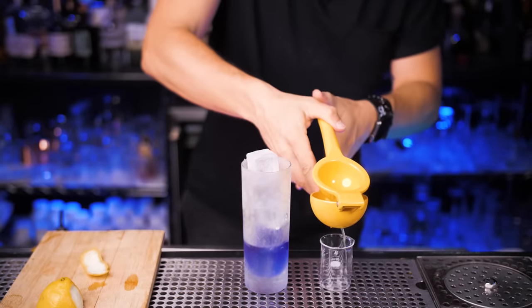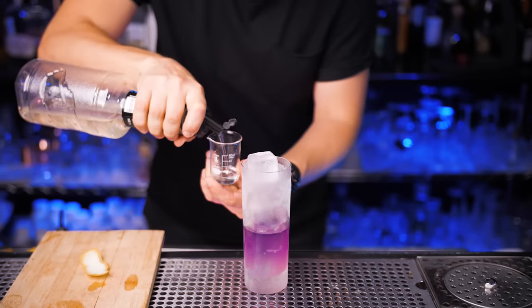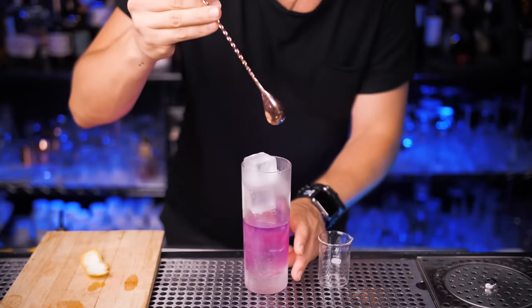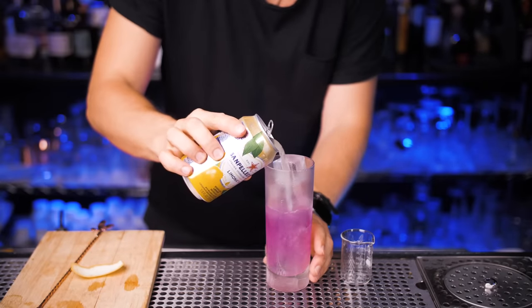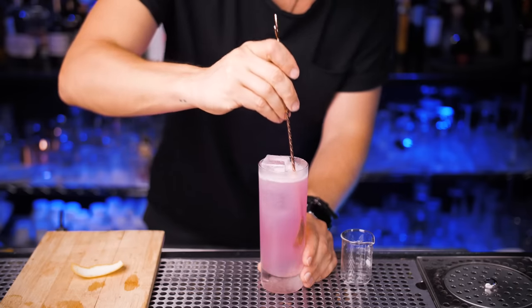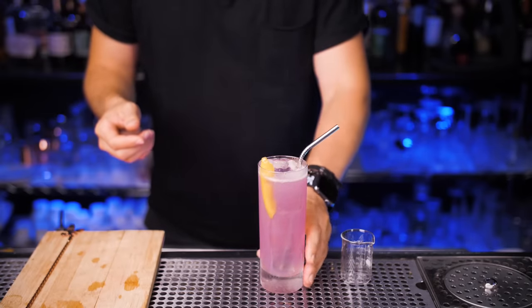Squeeze one ounce of fresh lemon juice — and yes, the color is going to change. Depending on how sweet you prefer it, pour a quarter to half an ounce of simple syrup. Stir it for a few seconds with a bar spoon. Now use lemonade and fill it up to the top — it shouldn't be more than three ounces total. Lightly mix it with a spoon and garnish with the lemon zest from earlier.